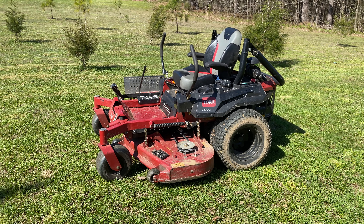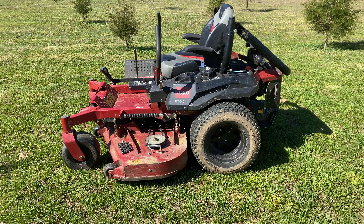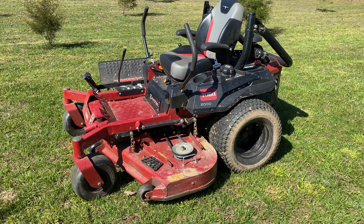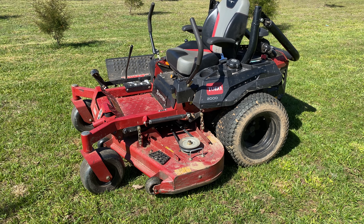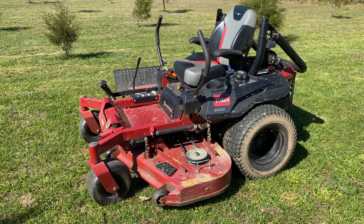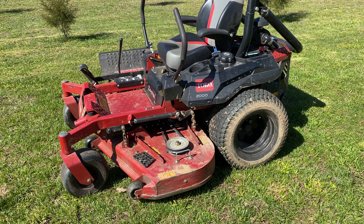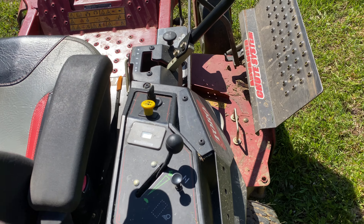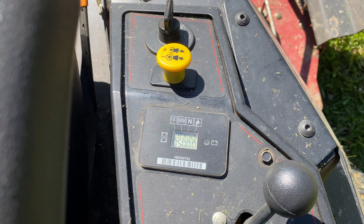Hello everyone, I just wanted to make a video on this Toro Z Master 2000. Today I finally hit 500 hours on this machine — I'm out here mowing my own yard and it turned over to 500 hours, so I figured I'd stop and do a quick review video before I forget. You can see the hour meter right there at 500 hours.